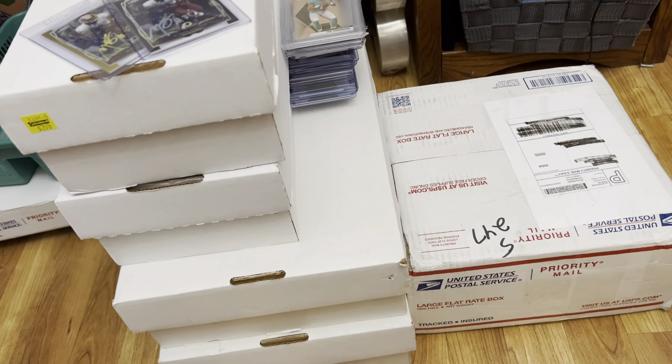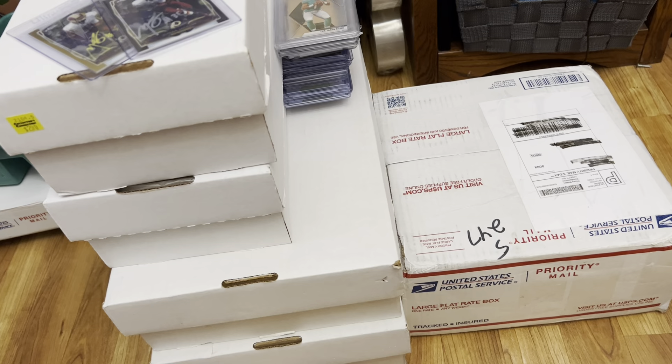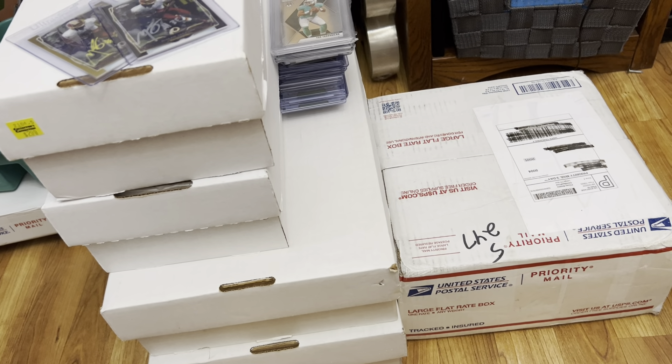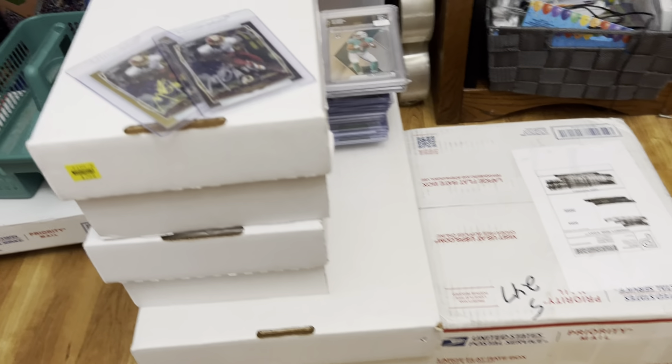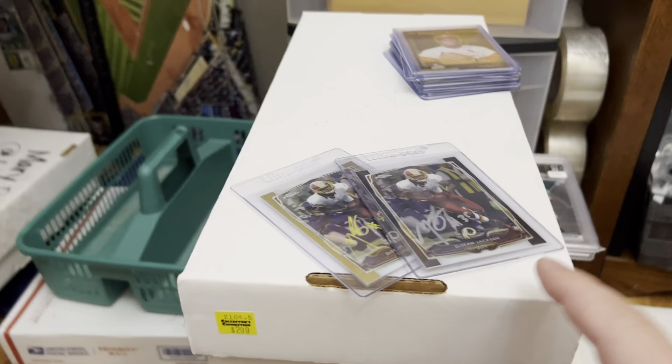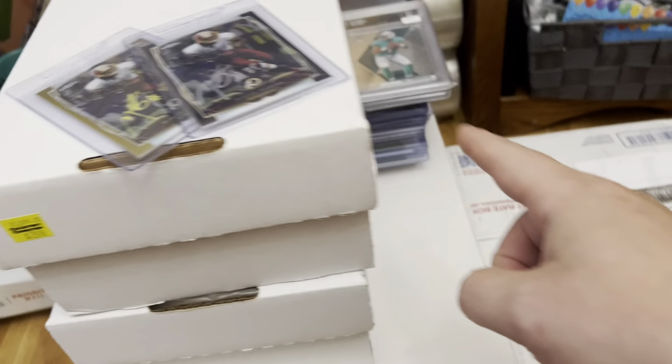All right guys, episode number 229. In this one I'm going to share with you the basketball cards I got from the three collections that filled my van. First off I'm going to share with you some of the pickups I got — I bought from five different tables, so the four boxes you see here plus that stack right there.